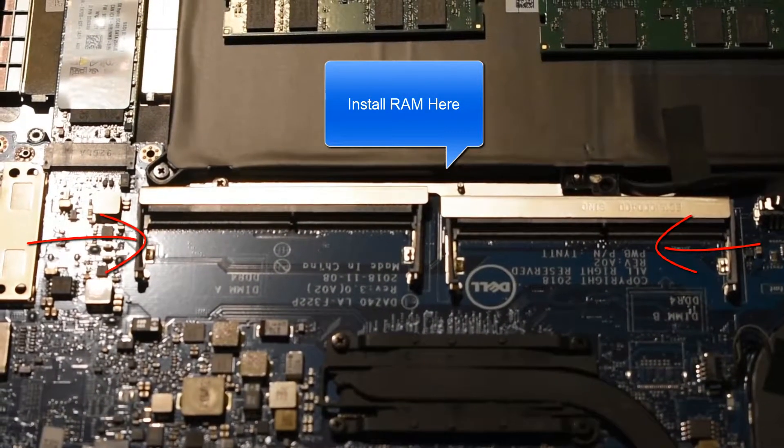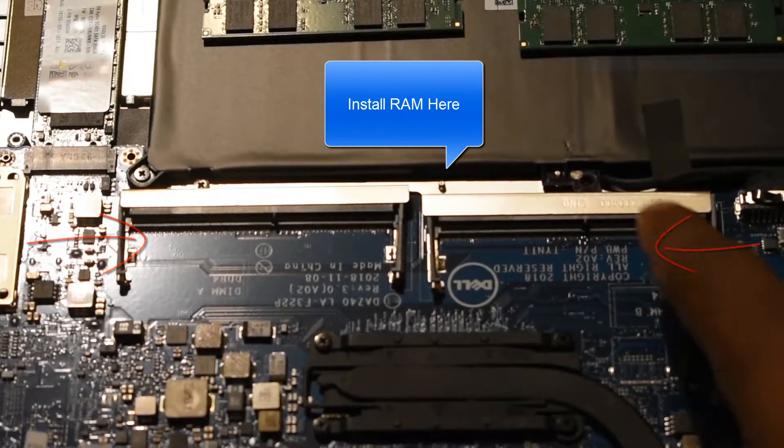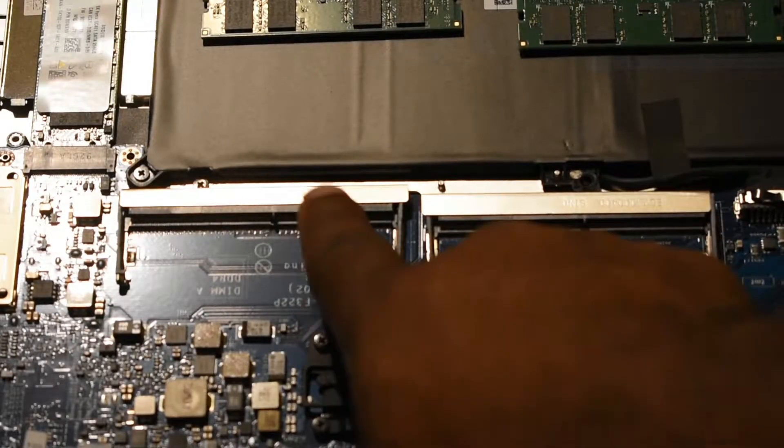What's up guys, Omni Tech here back with another video. In this tutorial I'll be showing you guys how to install RAM in your laptop.